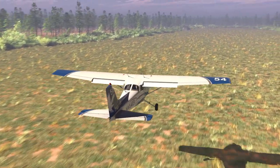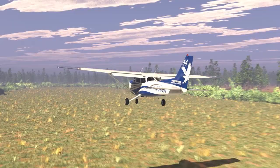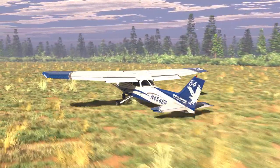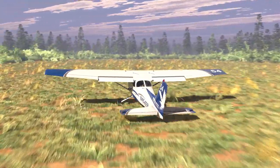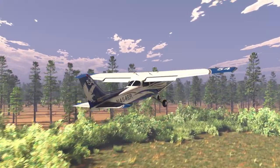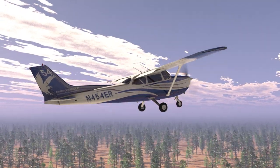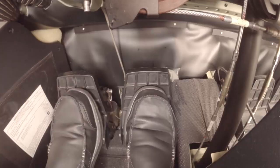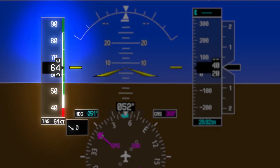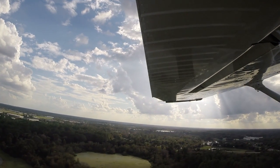If there are no obstacles at the departure end of the runway, accelerate to obstacle clearance speed while in ground effect, and then establish a VY pitch attitude and climb out. If there are obstacles to be cleared, accelerate to obstacle clearance speed while in ground effect, then pitch for and maintain that speed, climbing out until the obstacles have been cleared. Once the obstacles have been cleared, pitch for VY. With a positive rate, depress the brake pedals and make your call out. Once the airplane has accelerated above 65 knots, retract the flaps to zero degrees and maintain the VY pitch attitude.